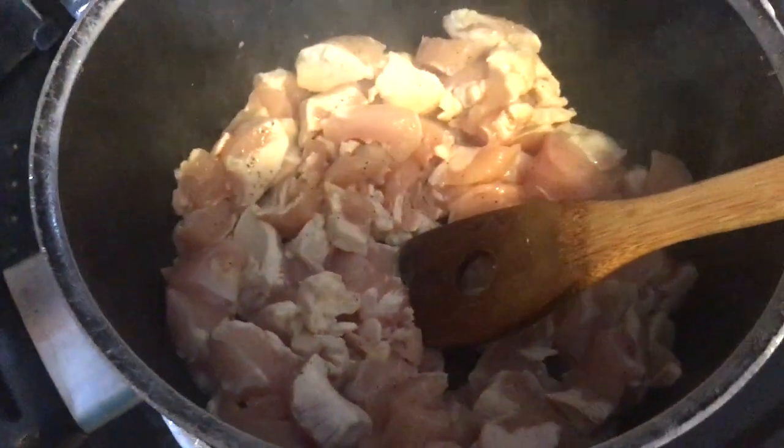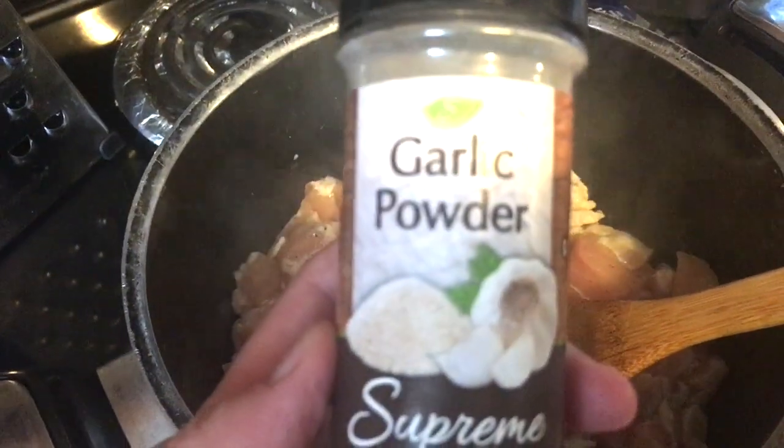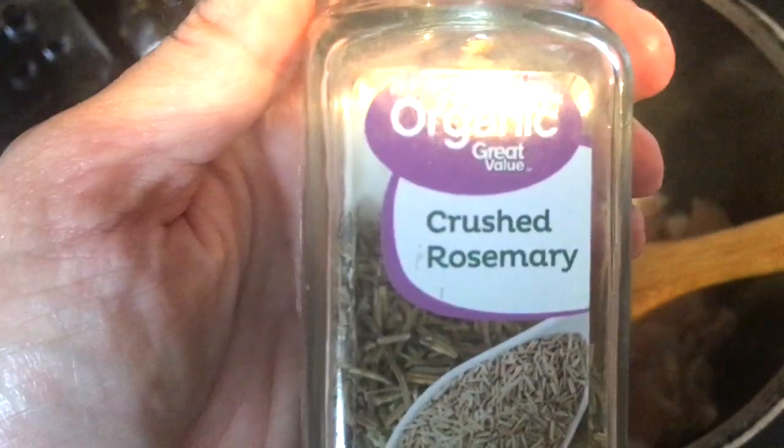While that is cooking I'm going to add in just a dash of garlic powder — about a teaspoon — and a little bit of some rosemary.